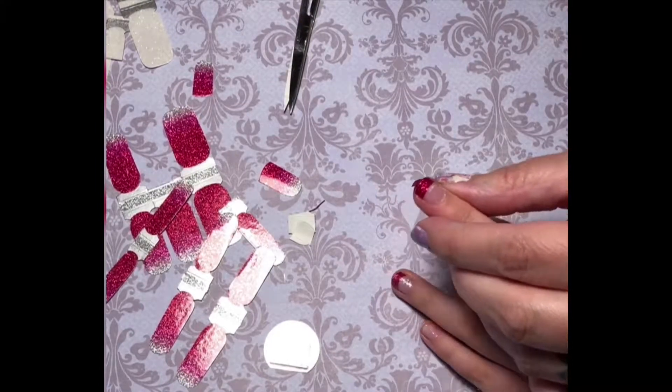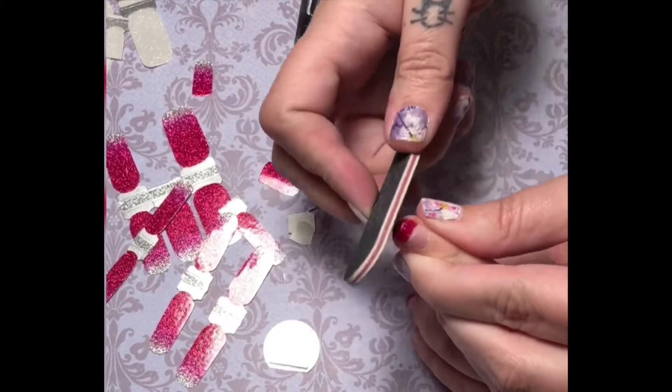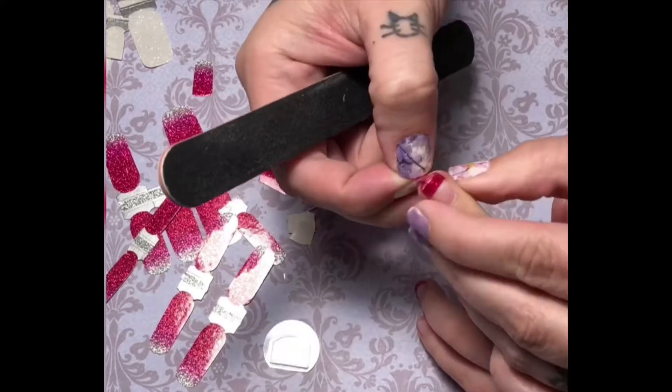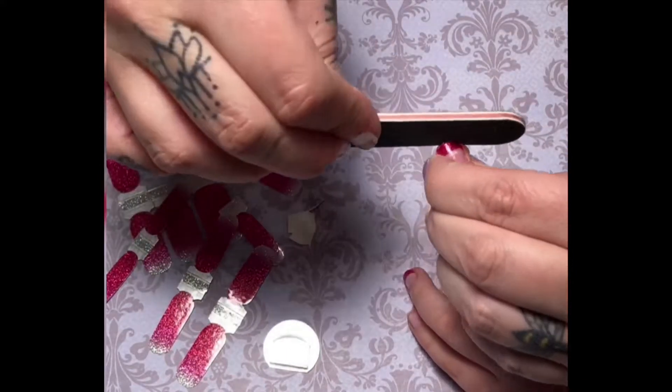Once you have filed the excess off the tip of the nail, you are done. You have a French tip — and in our case, we have a beautiful fuchsia French tip nail.